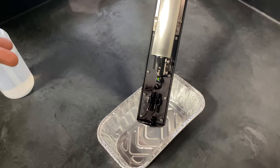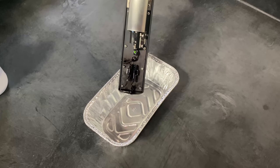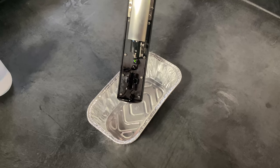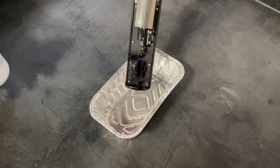After taking the printhead out of the cover, you want to position the printhead over a cleaning tray like the one in this video, and you want to point the front of the printhead down towards the cleaning tray.